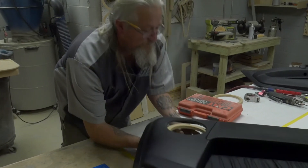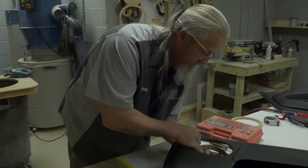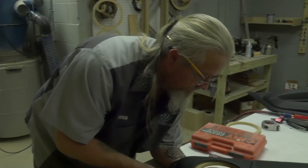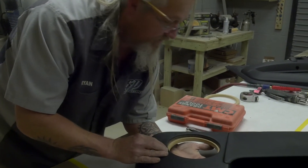That'll probably work. Now I'll just try to center it up, make another mark, and wrap the other side up.